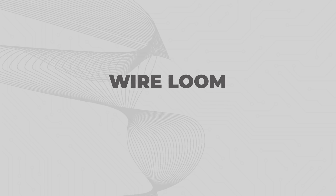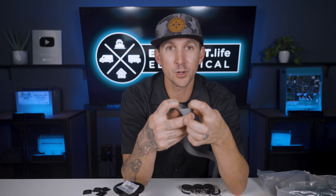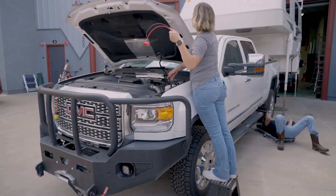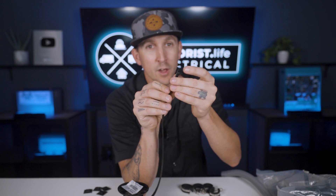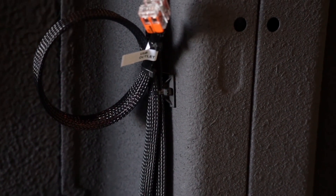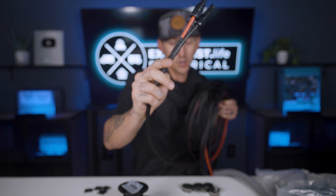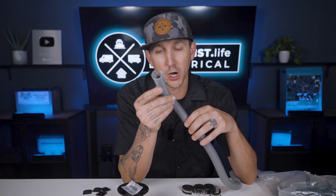Wire loom. I use two different types of wire loom: split loom and braided loom. Split loom is a bit bulkier and looks a little worse, but it actually offers a little more abrasion protection. It's great for installing wires underneath a truck for DC to DC charging where bulk and looks don't matter that much. Braided loom requires feeding wire in from the ends, which is a bit of a pain, but it looks super nice when it's all said and done — especially if you clean the ends up with a bit of heat shrink like I've done here. It also offers a fair amount of abrasion protection where wires could rub together, but maybe not as much protection from sharp edges as split loom.